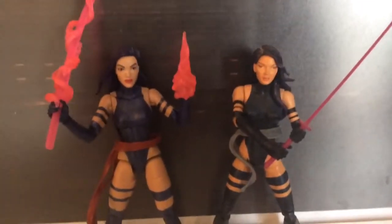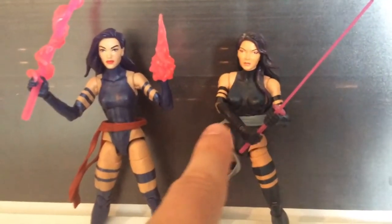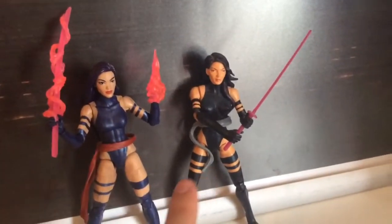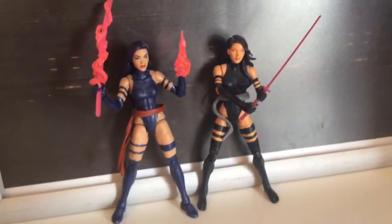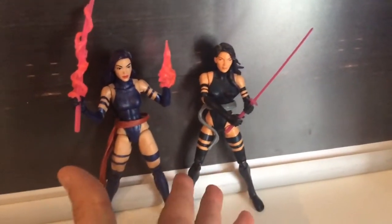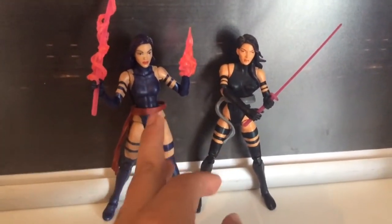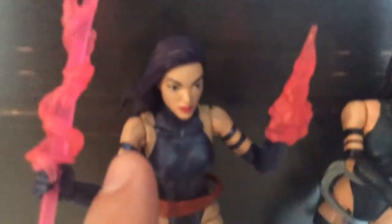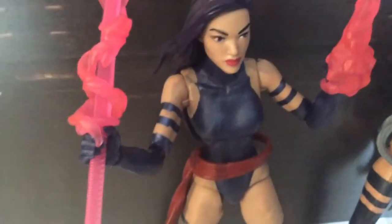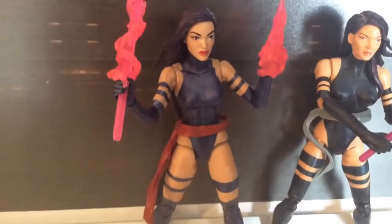Here she is next to her San Diego partner, which was more based on the X-Force Psylocke. I was at first thinking this was a similar body, but looking at them now I feel this is a completely different body, so I'm definitely keeping this one — it goes with the Archangel and Wolverine from that set. It's got a darker tone where this new one has the blue she was wearing back in the 90s. One slightly annoying thing is there's a bit of blue paint spill — not a deal breaker, but it looks a little tacky.